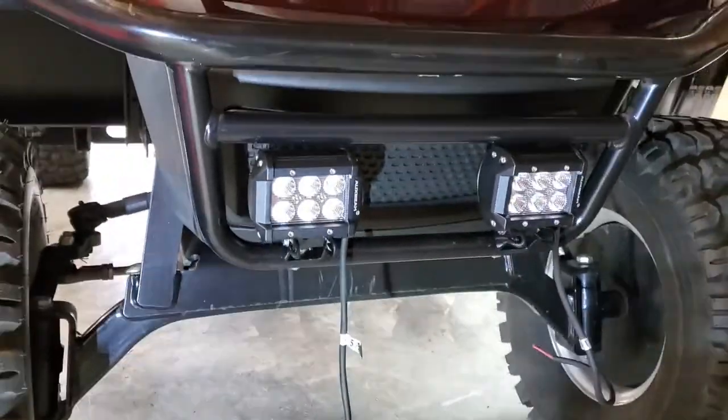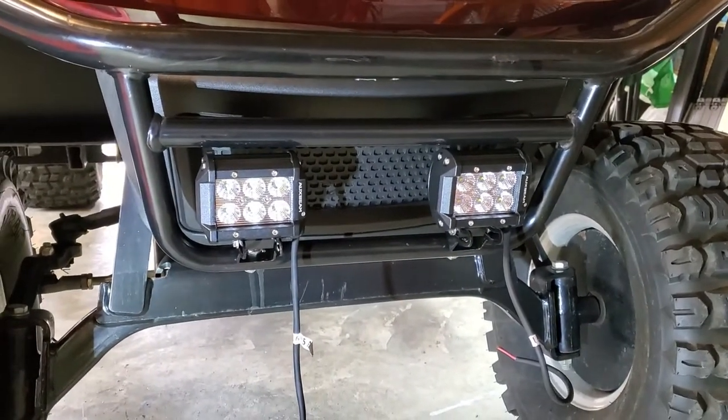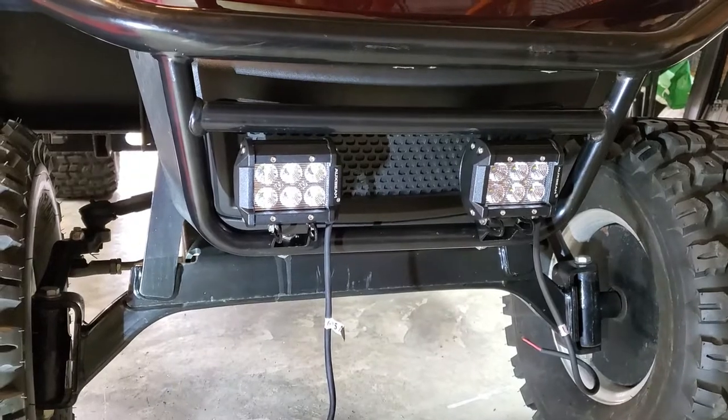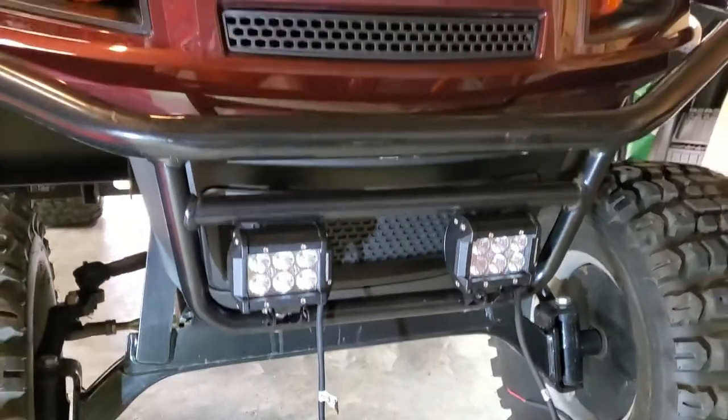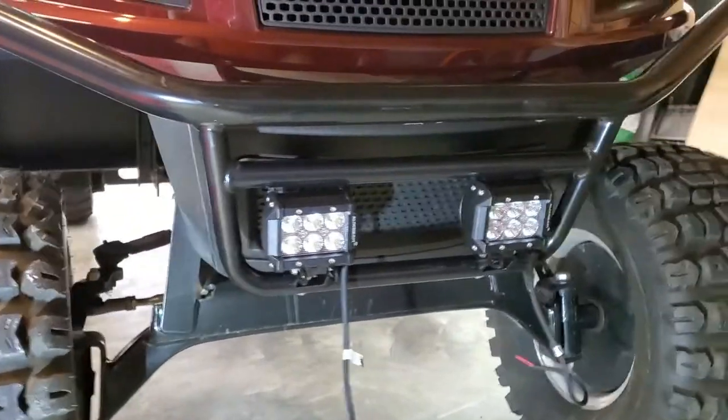So we got these mounted up. I'm going to go ahead and tuck the wires in to make them look finished. I'll get some new bolts and we'll run the cables to a toggle switch on another episode. But for now, these are done and they look awesome.